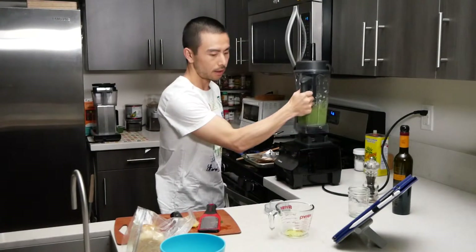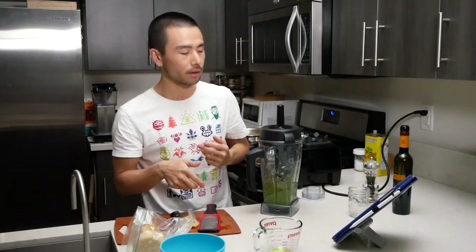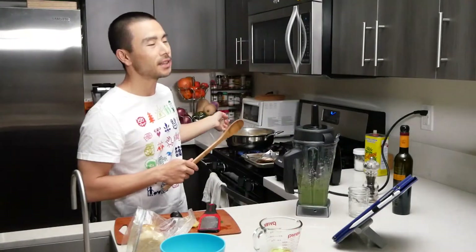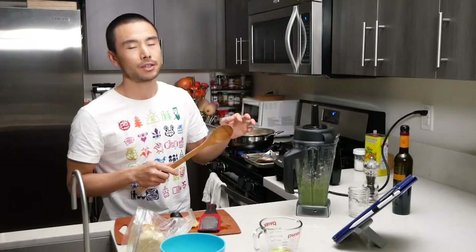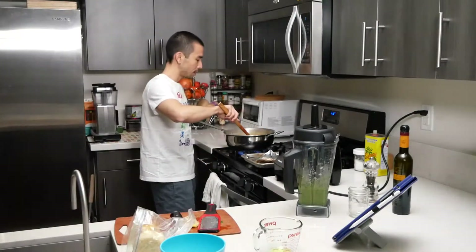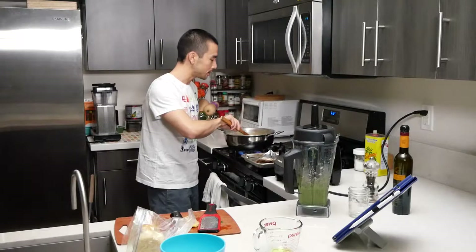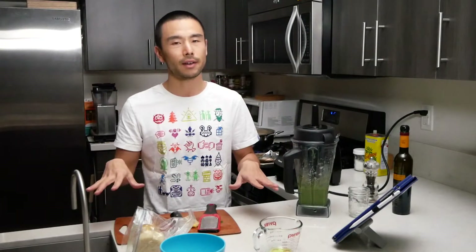All right, so this is ready to go. I'm going to add in maybe a quarter to a half cup of hot pasta water to thin this out a little bit — you don't have to; if you want it really thick, you can just leave it and serve as is. One thing you want to do is make sure that you don't overcook the pasta. You want it slightly undercooked, slightly before al dente, because we want to mix the pasta sauce in so that the flavors get absorbed by the pasta.